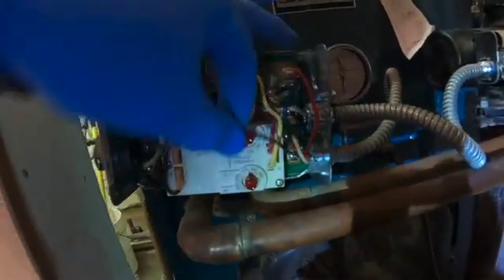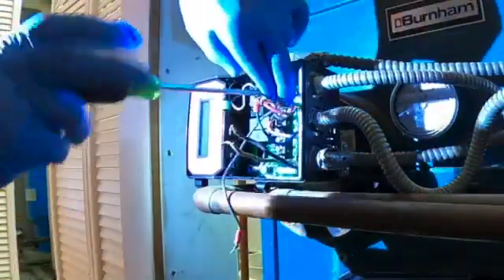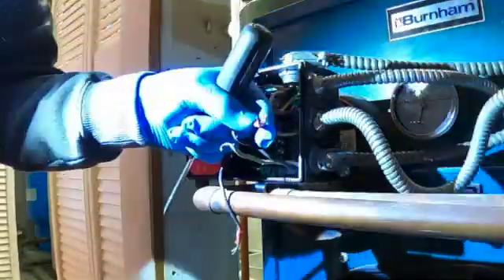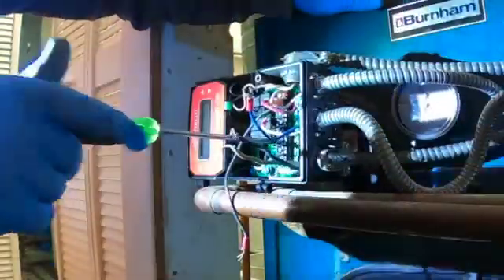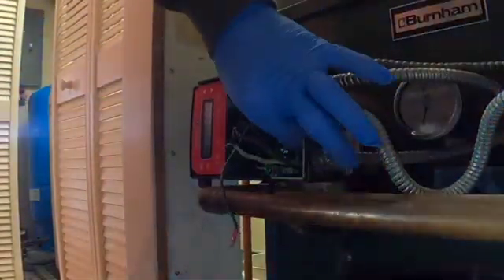And then you've got the boiler burner — that's going to go to B1 and B2. And then there's another small line here that feeds in as well. Looks good.